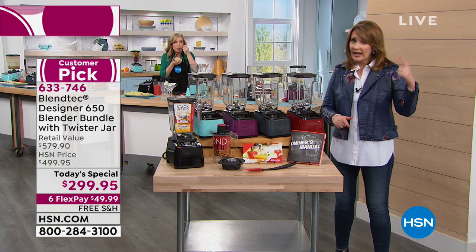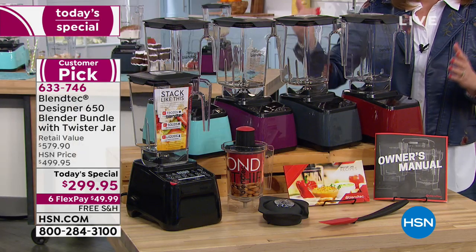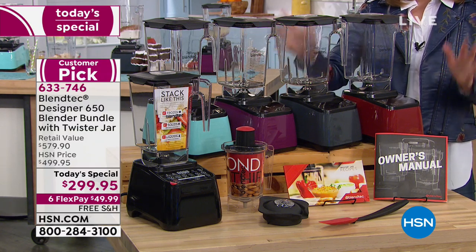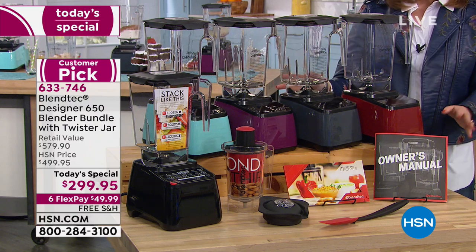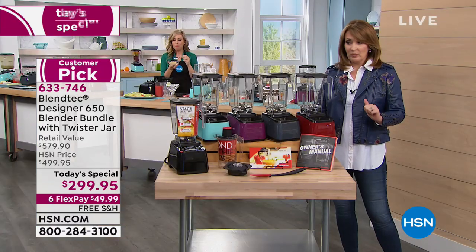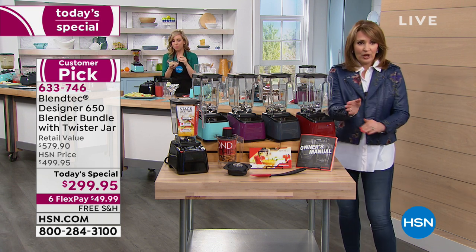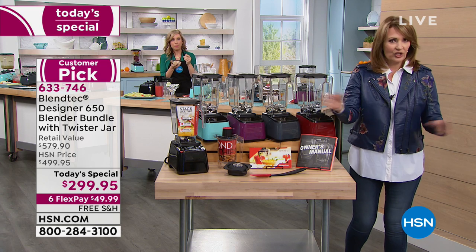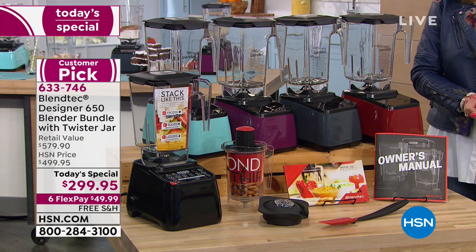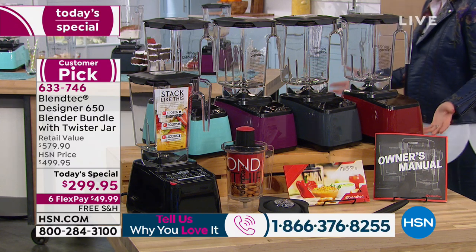Go to any store in America — people are spending $500 for it right now. You don't get the twister with it and they don't have FlexPay. They won't let you give them $50 and go home with your blender and all your goodies. You get to try it for 30 days — if you want to return it, no problem, we credit back your flex payment. It's free shipping and handling. There's never been a better day to buy this. We did this exact offer last September and it totally sold out.